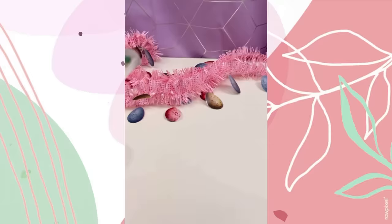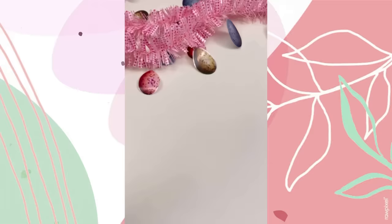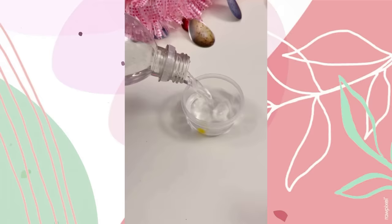It is so freaking squishy and I'm obsessed. Now for the moment you've all been waiting for — let's destroy this beauty! This has to be one of the best pops ever. Now we're left with this strange sticky white stuff.